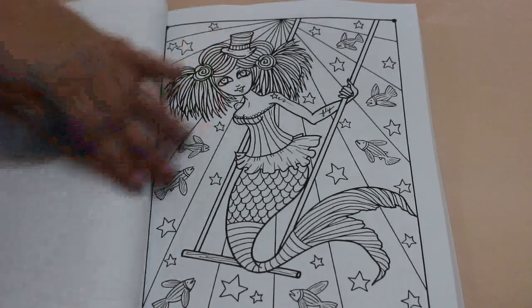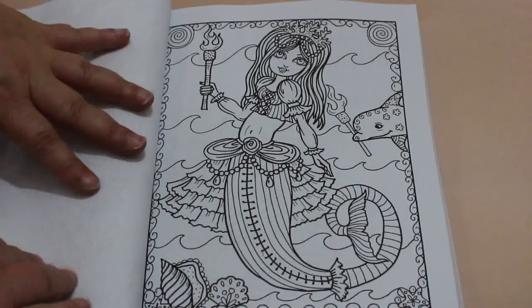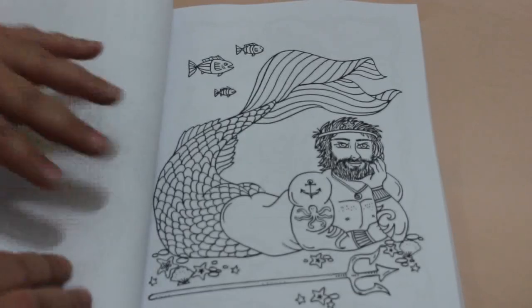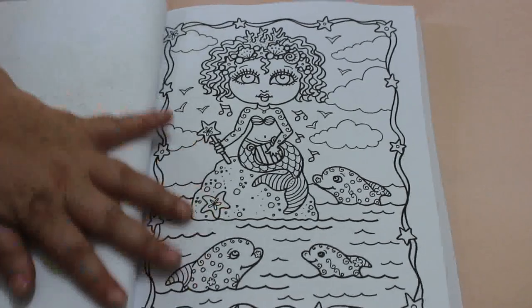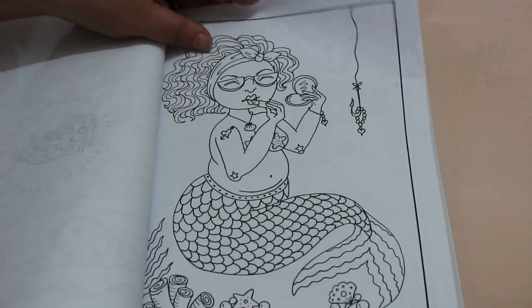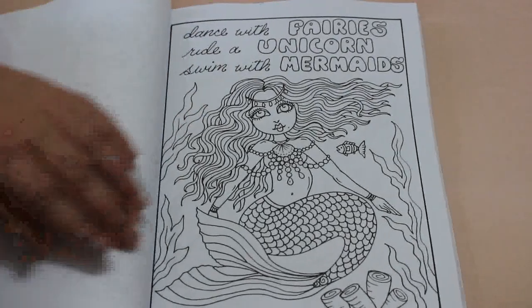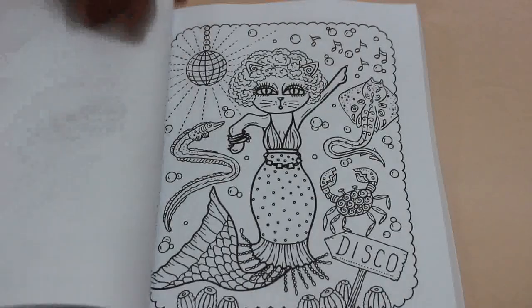I've got some I haven't actually coloured in, but like I said I've got all the freebies as well. 'Dance with the fairies, ride a unicorn, swim with the mermaids' — I'm pretty sure that was one of the freebie ones on Facebook, so it looks like some of these are freebie ones. I'm pretty sure I've coloured that one, but it doesn't bother me — I'll colour it again quite happily because it's cute.